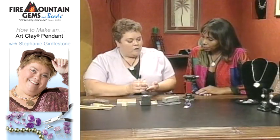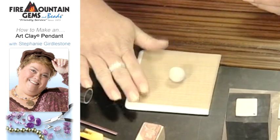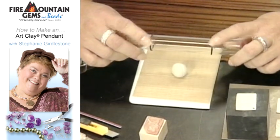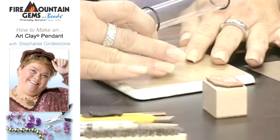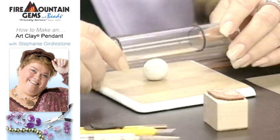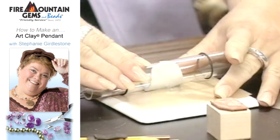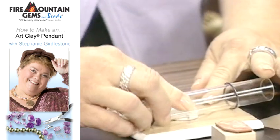First thing is we're going to roll it into a ball, and then I'm just going to lay it here on a Teflon sheet on top of a ceramic tile, just to give myself a nice firm surface to roll it on. I'm using this acrylic roller, which has these two O-rings that I bought at the hardware store — that's simply so the clay does not get too thin, because when it does it makes it difficult to fire. You can put a little bit of olive oil on the roller and that will actually help.